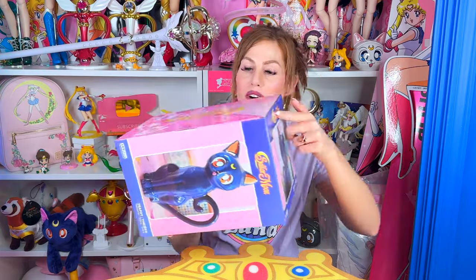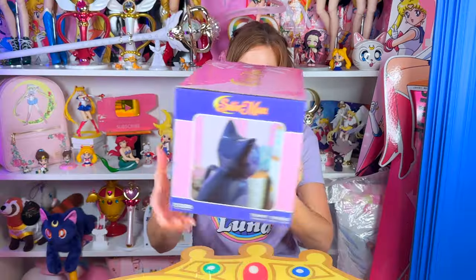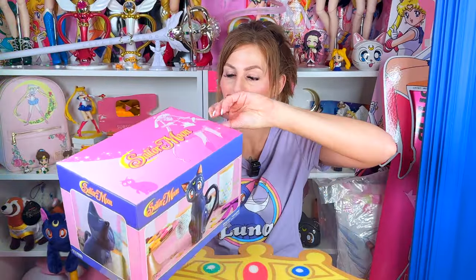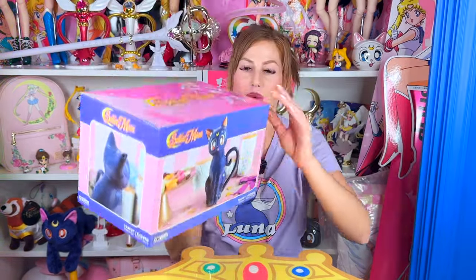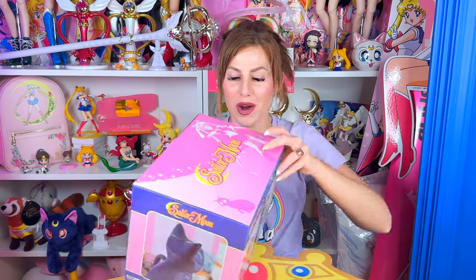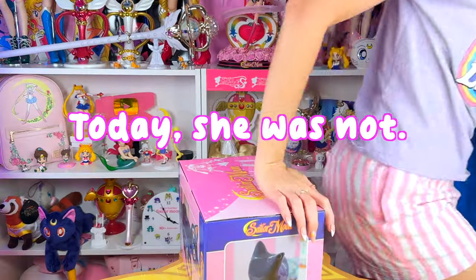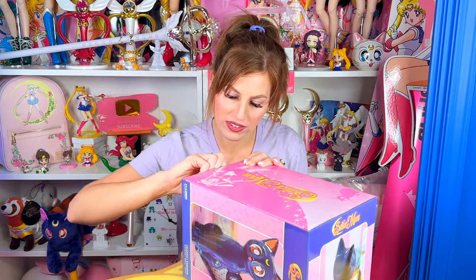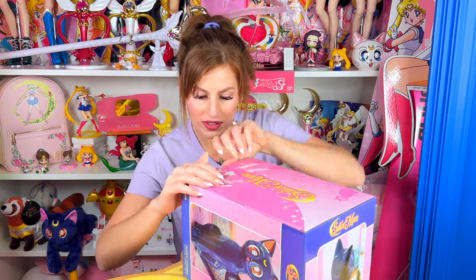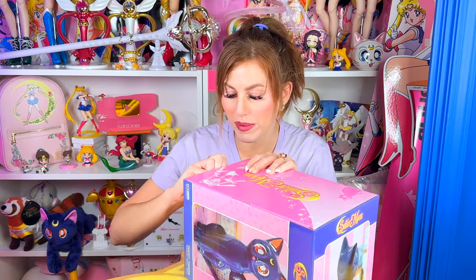I'm actually really excited to open it up and check it out. It does have a piece of tape on each side here — this one is actually lifted just a bit. Normally I open things up from the bottom of the box, but I don't want to go through that situation, so we're just going to open it from the top. Let me see if I have my box cutter — sometimes I'm prepared, sometimes I'm not.